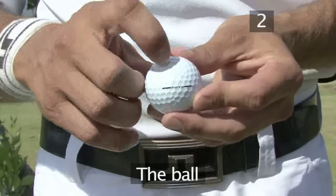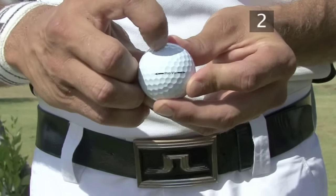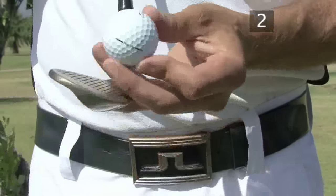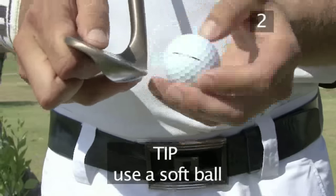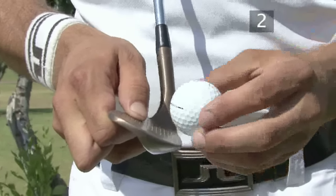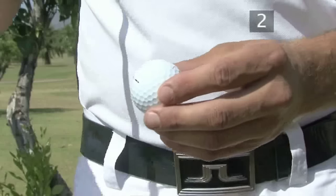Another key factor is the ball. Play a soft covered ball. The soft covering allows the ball to penetrate further into the grooves of the clubface, lengthening the time over which the clubface transmits spin to the ball at impact.